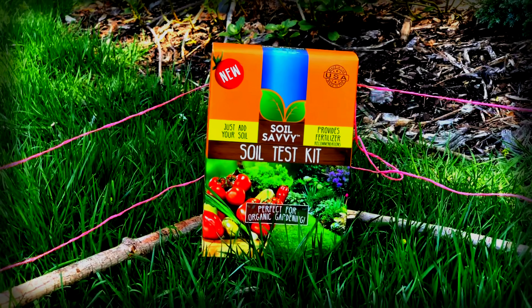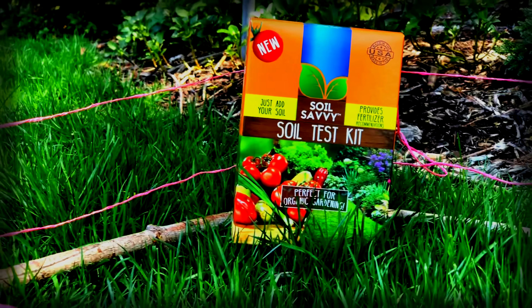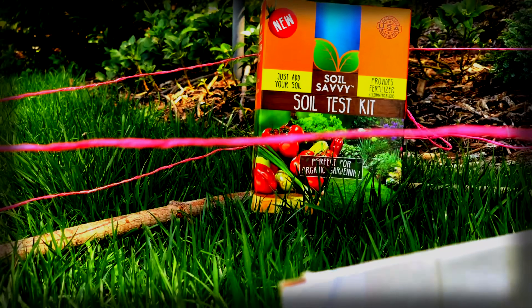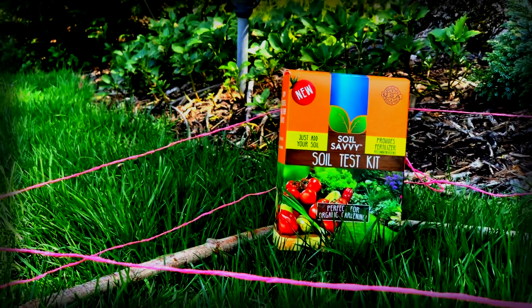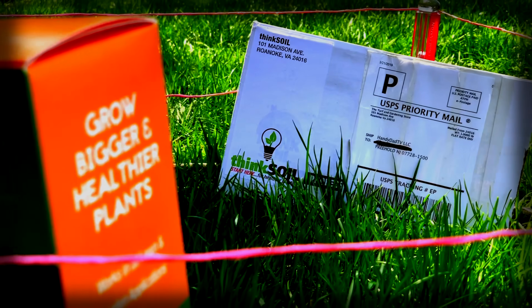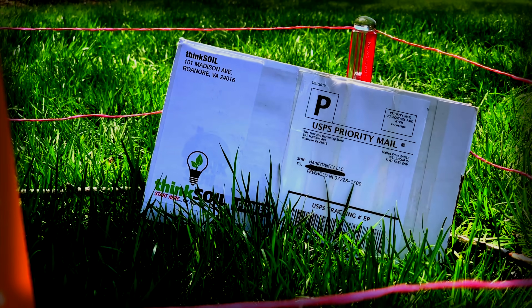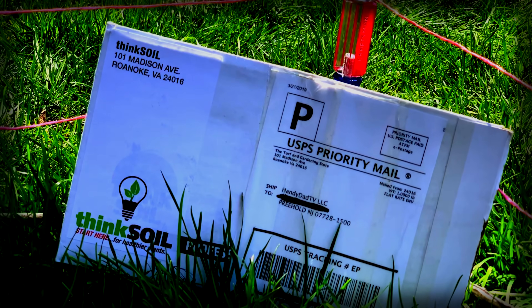In this corner, from Walla Walla, Washington, the defending champion of soil tests in the lawn care community, in orange trunks — Soil Savvy. And in this corner, our challenger from Roanoke, Virginia today, in up-and-coming green-white trunks — Think Soil.